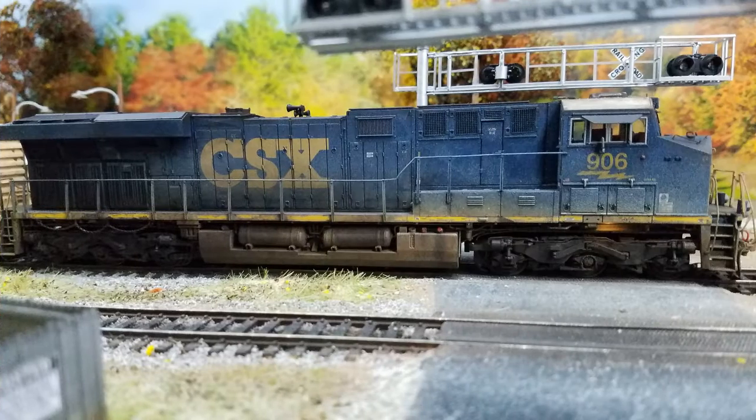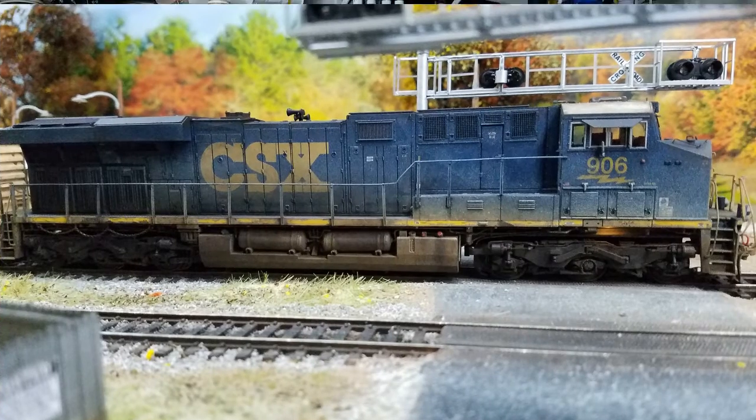I'm going to show you in this video how I go from this... to this. So sit back, enjoy, grab a cup of coffee or a glass of wine, and come with me as I share a little background on how I weathered up this beauty for my layout.